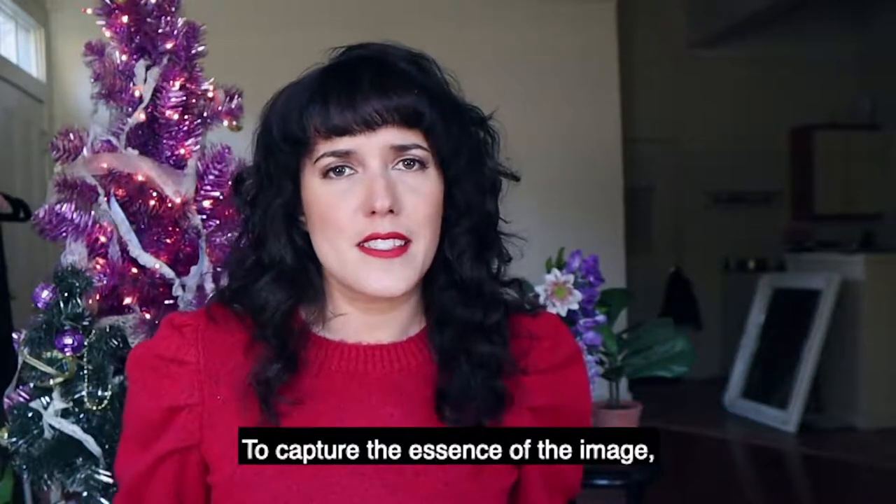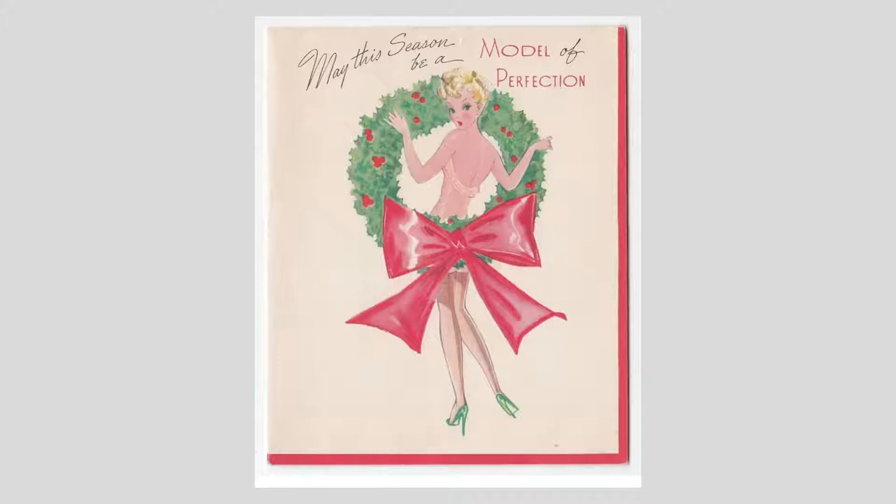To capture the essence of the image, I think there's really two major components and that is the wreath and the bow. So those were the two elements that I wanted to incorporate into my photo.